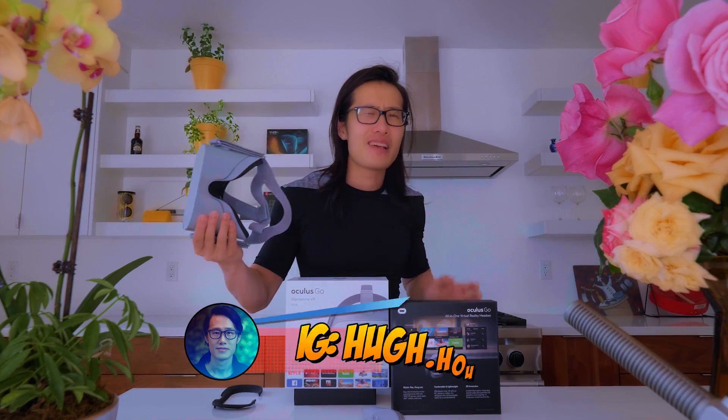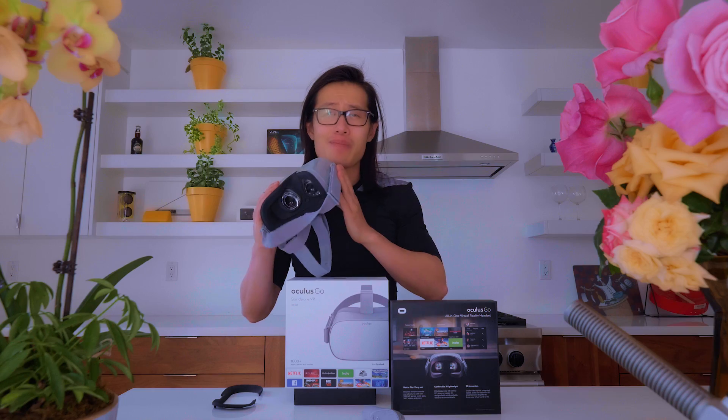Hey, what's up everybody — it's your boy Hugh here from CreatorUp. I just received my brand new Oculus Go headset. There are already a lot of unboxing videos out there so I'm not going to do one, but inside the box there's a headset, a remote controller, and one thing I love the most is this little spacer that you can put into the headset to make it glasses-friendly. I wear glasses all the time and I hate how on older headsets like the Oculus Rift you have to try to fit your glasses in — it's really uncomfortable. With this one it's actually very comfortable and glasses-friendly.